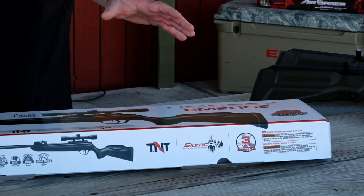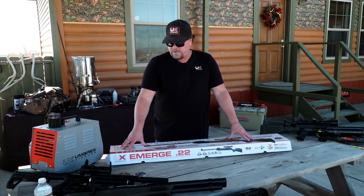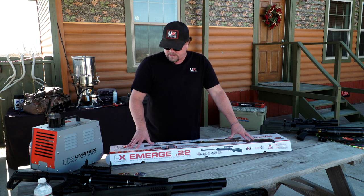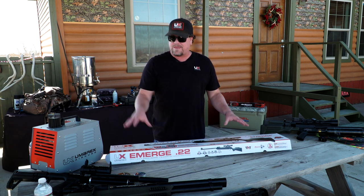If you're shooting alloys, it's 1,000 feet per second. If you're shooting regular lead pellets, you're looking at 825 feet per second. There are 12 rounds that you can carry in the magazine.